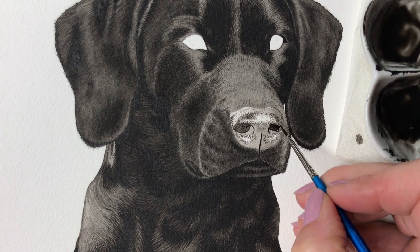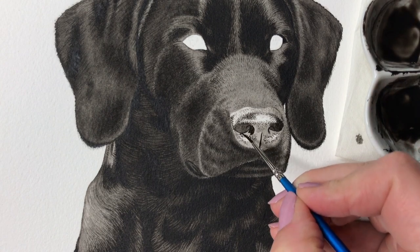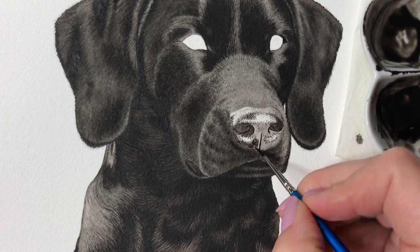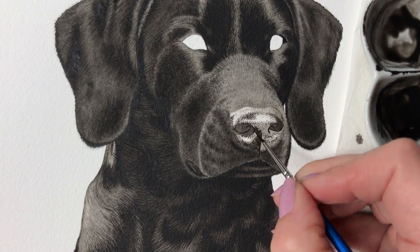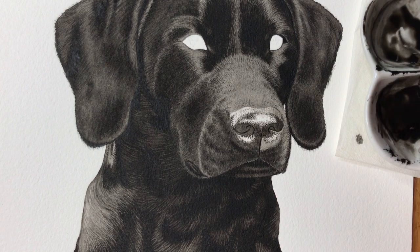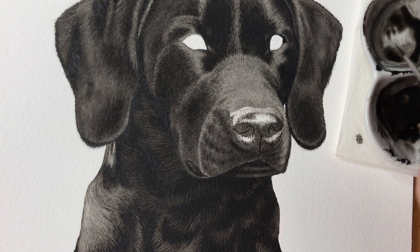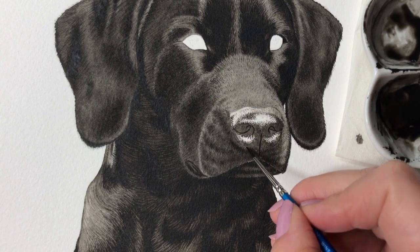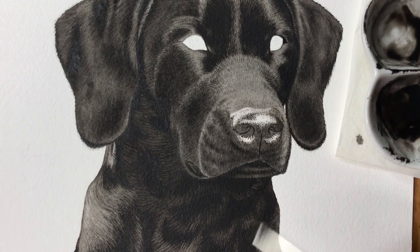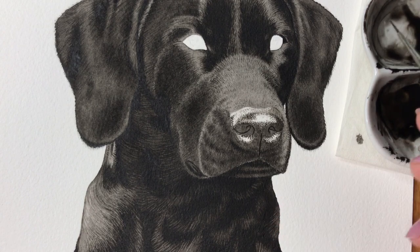Now I apply darker paint in the darker areas surrounding the lighter areas. Around the shiny areas I apply the paint irregularly to help reinforce the illusion of texture. This area is not as dark as the other areas. I also apply some of this paint around the shiny areas to connect the light and dark areas.